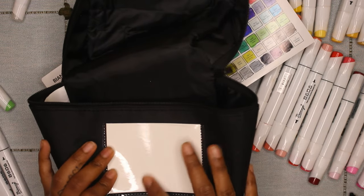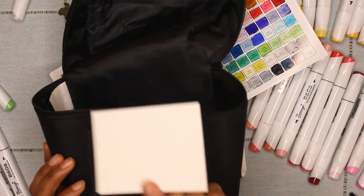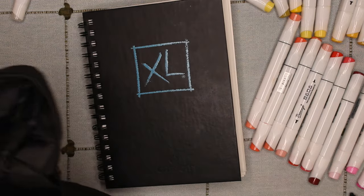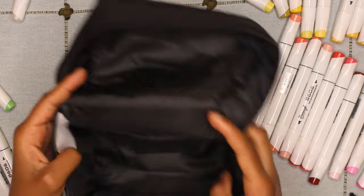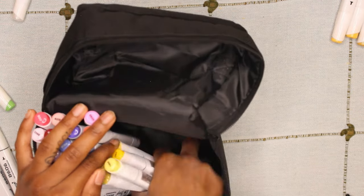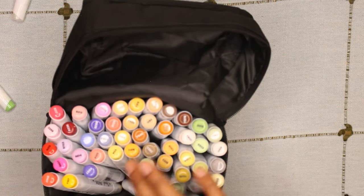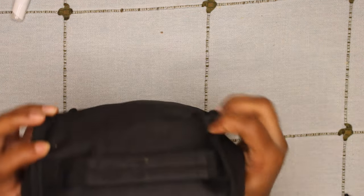With the marker bag there is a small card to decorate, but I haven't had time to plan out what I want to do there, so maybe that'll be for a future video. The bag is more for traveling so it's definitely smaller and not too bulky, but the only downside is I'm not able to organize my markers by color coding them, so I'll just have to be a little bit more careful.